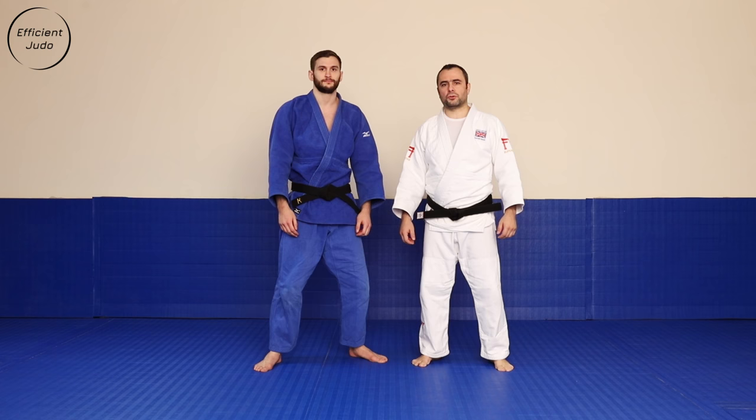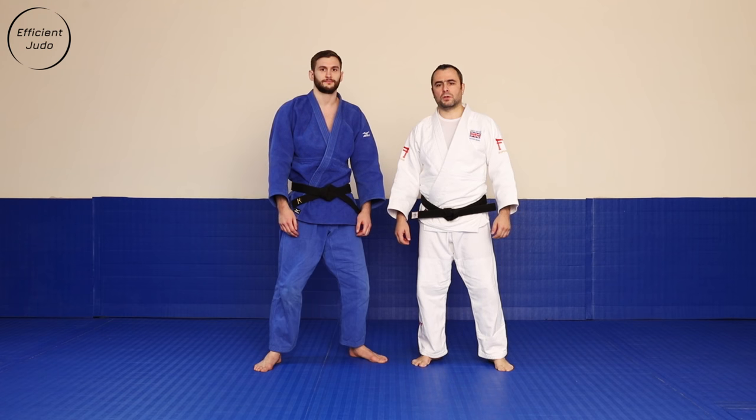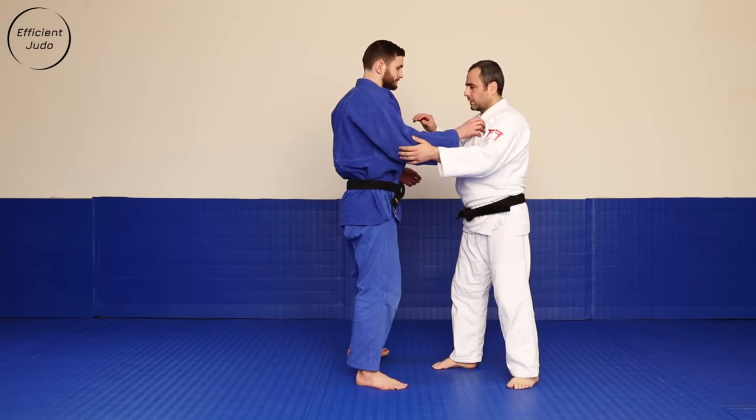Hi guys, this is Fishing Judo. My name is Nino. I'm going to show you Ocigari basic sleeve and lapel.